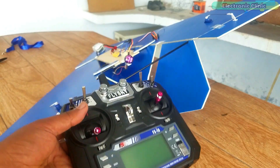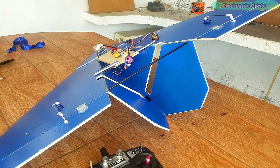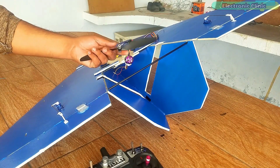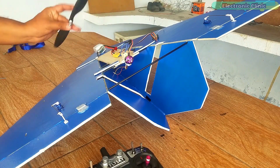The transmitter is already bound to the receiver. Before you start setting up the electronics, make sure you remove the propellers. Check all your connections and then go ahead and connect your battery to power up all the electronics.